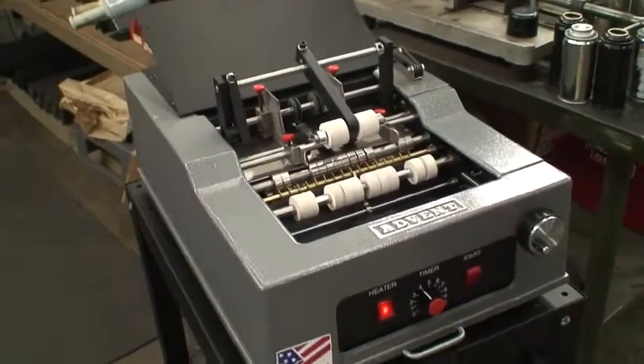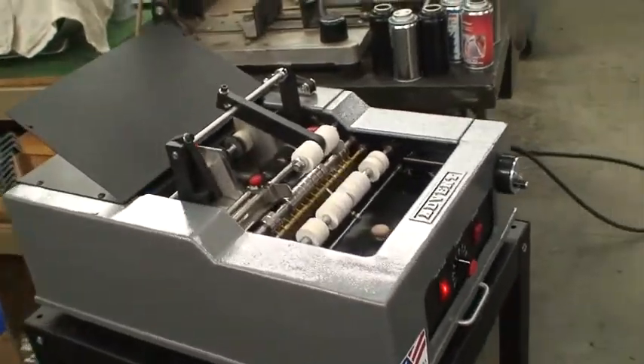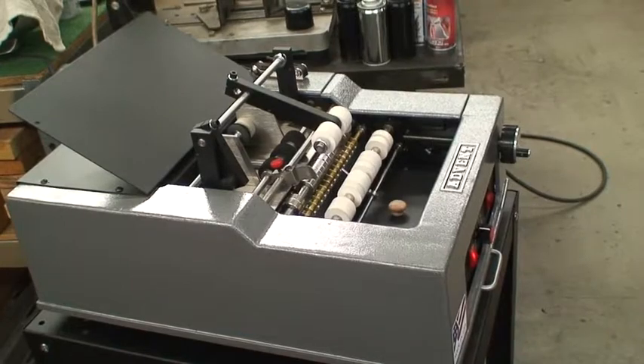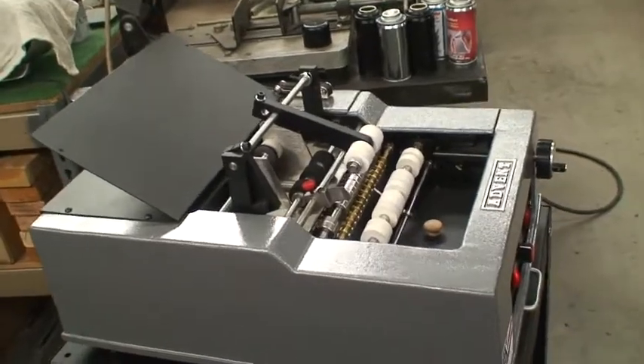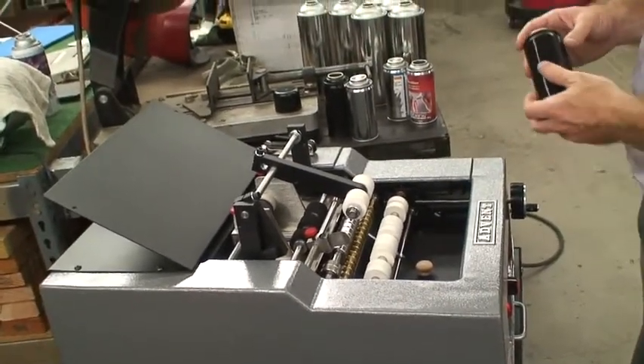Hello, my name is Alex and this is going to be a demonstration of the 200, which is a plain paper labeler. What it does is it applies glue to a stack of labels and wraps it around round containers. We're going to demonstrate it with the smaller containers and then do a changeover to the larger containers.